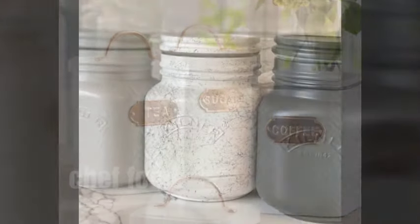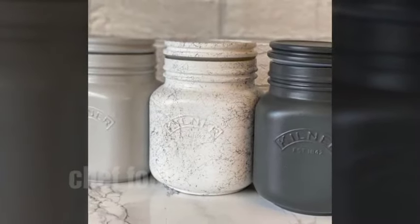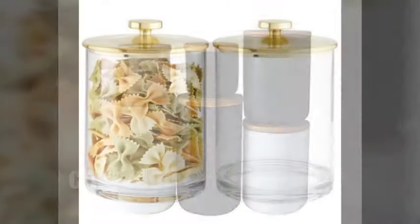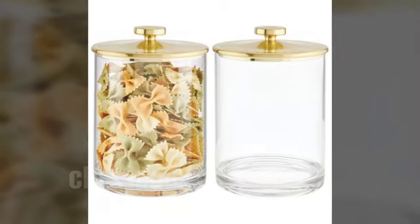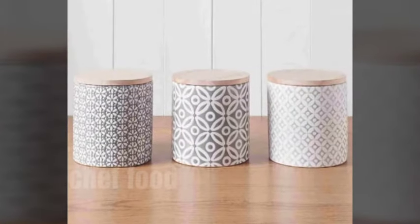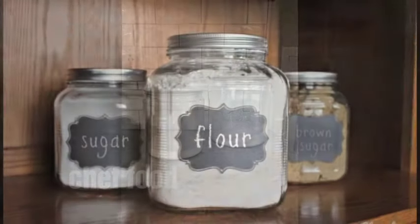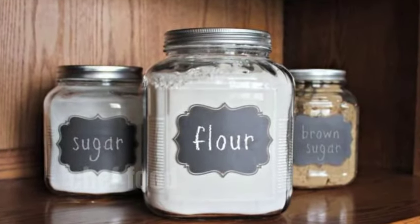Welcome to Chef Food channel viewers, how are you? I hope you all are fine. In today's video I am going to show you sugar pot designs, sugar box designs, coffee tea box designs, and various jar designing ideas for your kitchen.